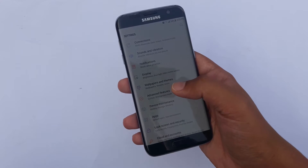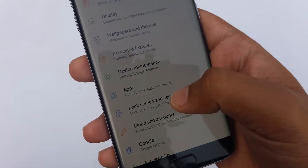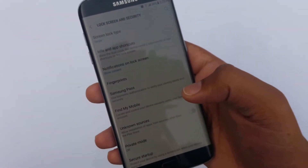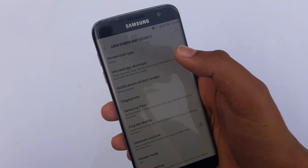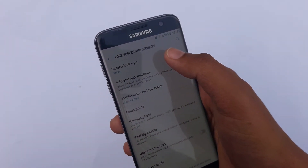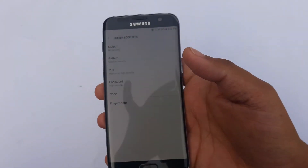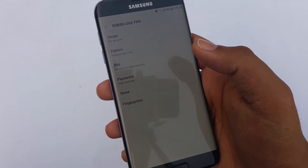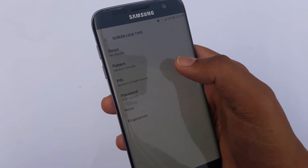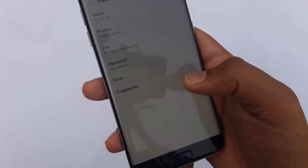Here you can see it says Lock Screen and Security — press on it. On the top it says Screen Lock Type: Swipe, because I don't have any security yet. Press on it and here it gives you a couple of options: Swipe, Pattern, PIN, Password, None, or Fingerprints. We want to set up a fingerprint unlock.